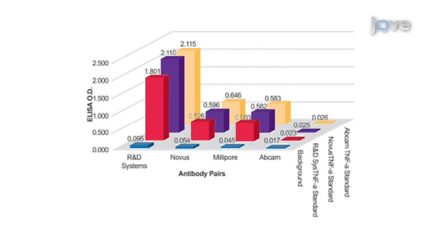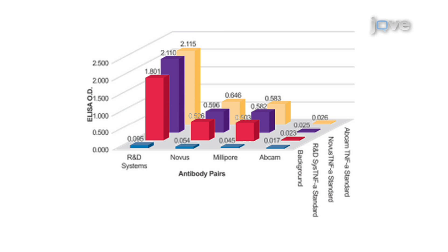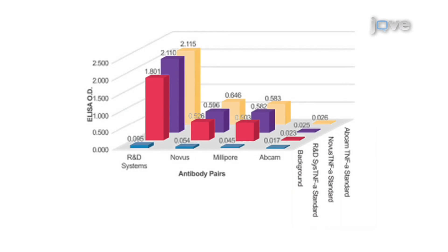The R&D Systems Duo-Set protocol was used to compare the four antibody pairs in an ELISA format. The R&D Systems protocol was used with all antibody pairs because it is reflective of typical ELISA protocols widely used today, and it is analogous to protocols used with XMAP technology. The ELISA test showed that the antibody pair from R&D Systems again gave the best results. The antibody pair from Abcam produced no response, and the antibody pairs from Millipore and Novus produced modest responses. All four antibody pairs were tested with three different recombinant TNF-alpha protein standards from three different vendors, and the data show that the recombinant TNF-alpha protein standards from the three vendors gave equivalent results.